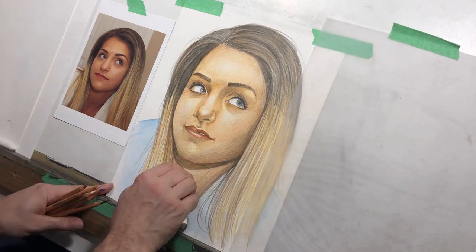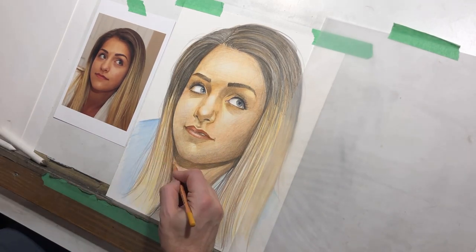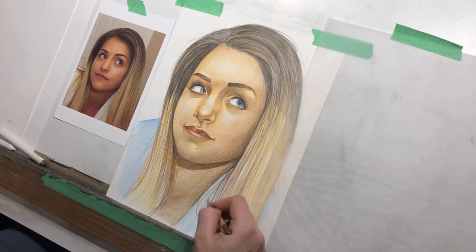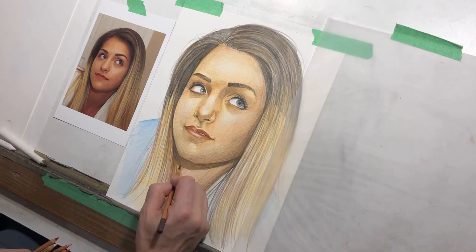The face is getting pretty close — not done yet, but the buildup is getting there. Pretty soon I'm going to have to finalize that hair. I mentioned earlier that for me it's a lot easier to work sideways, so I'm actually going to end up flipping the portrait to do that.